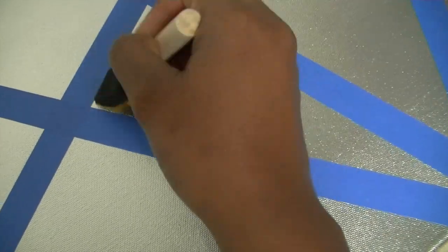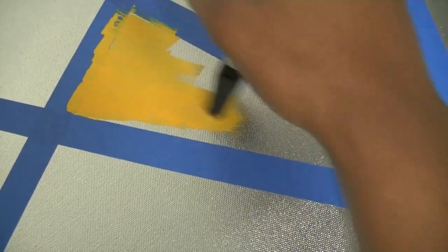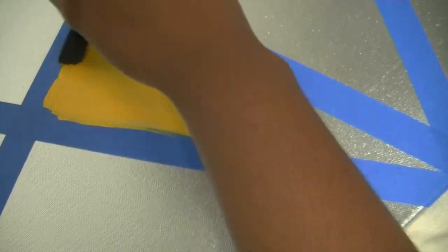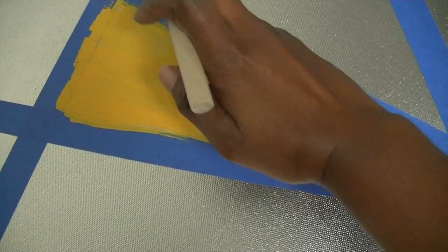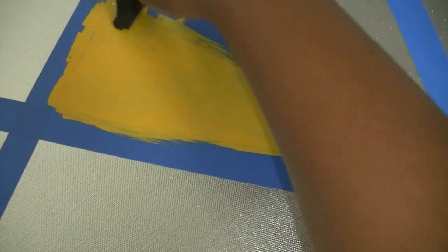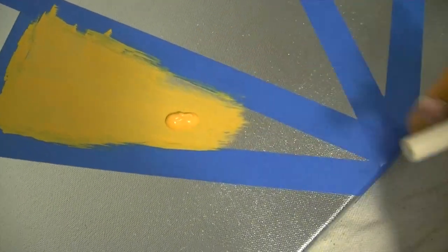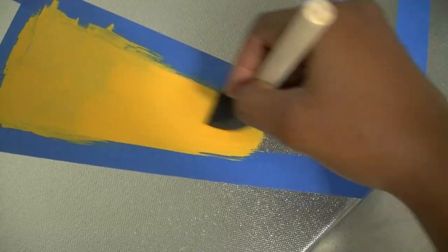The tape didn't do so well in creating the crisp lines I was going for, but the imperfections at the end made the canvas what it is — I still like it. I chose yellow as an accent color but I'm not feeling it anymore. The canvas is still going to go on the wall and serve its purpose until I figure out a different color.